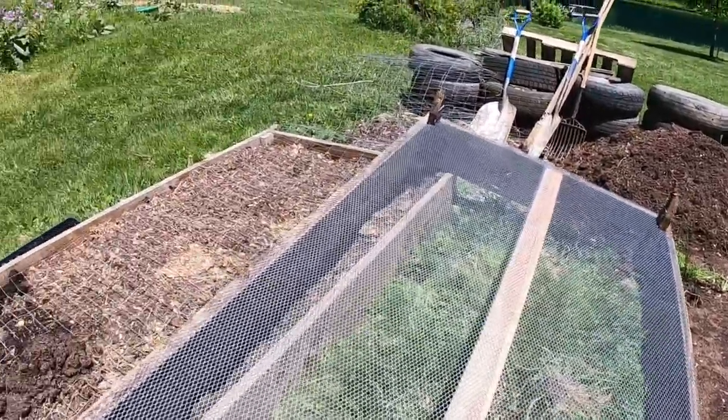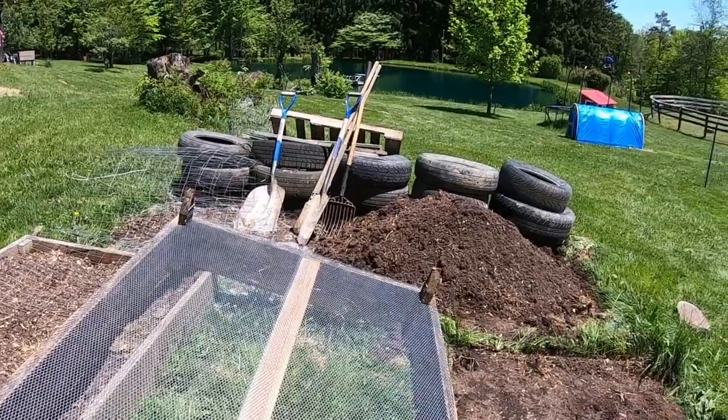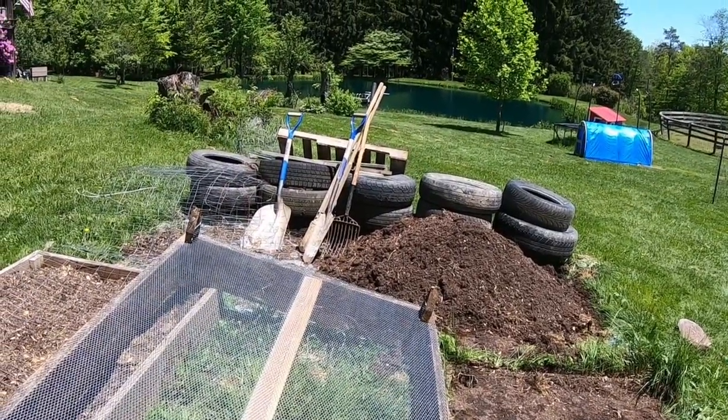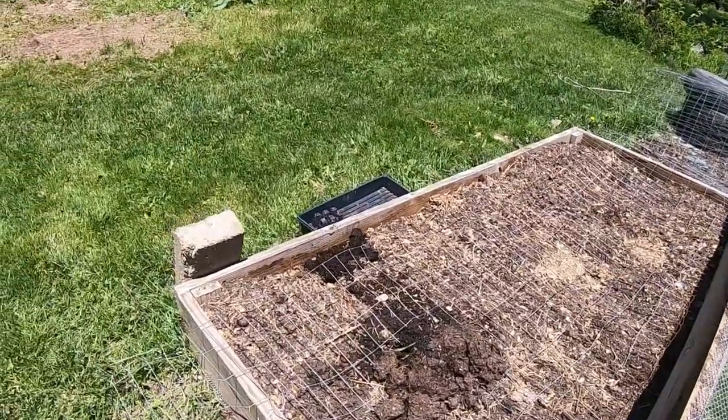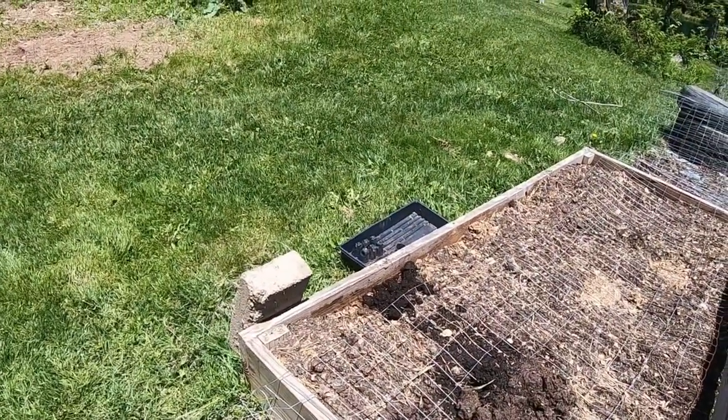We had pulled it up. You can see the dirt pile there — took the dirt out, pulled them up, put the mesh on, and this one's already been done and it's ready to go for some planting.